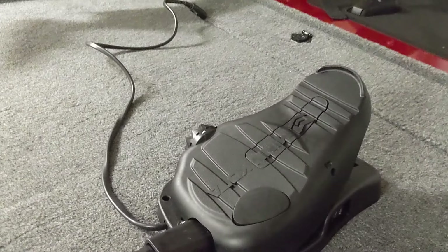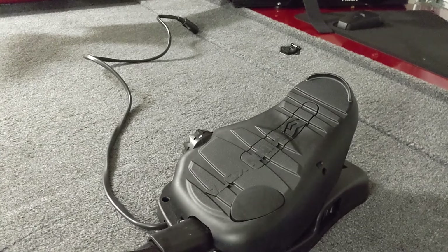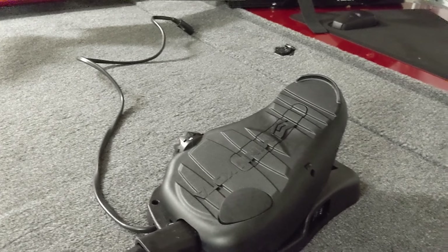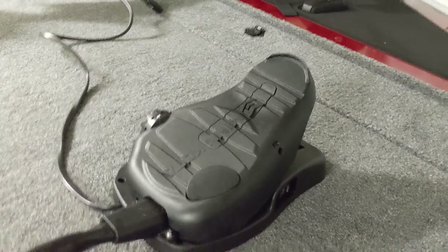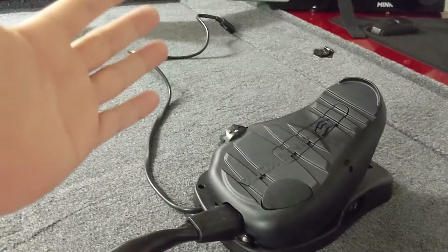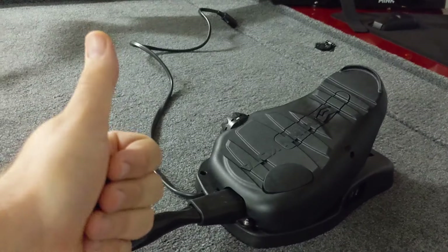All right, so that's how you use your trolling motor. I hope this helps some of you new boaters out there. It was a mystery to us until we got out on the water, so it would have been nice having a little information beforehand. If this was helpful to you, please leave a like, comment, and definitely subscribe for more videos. Have a good one.